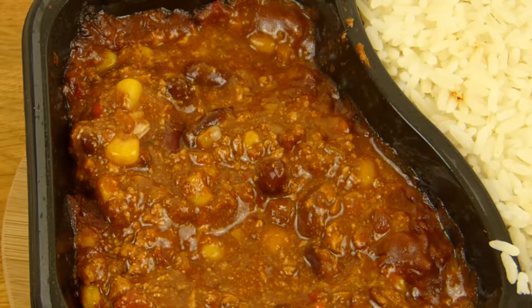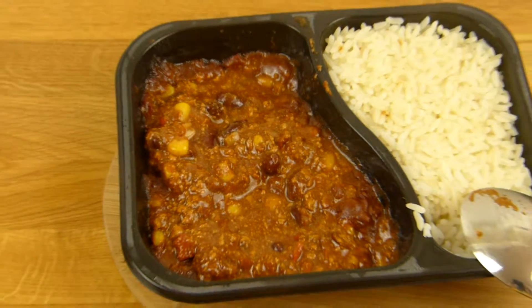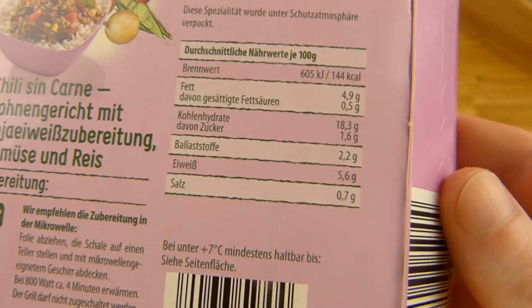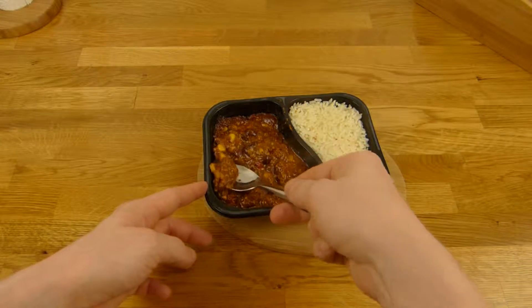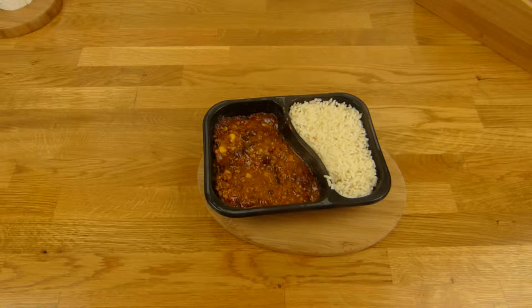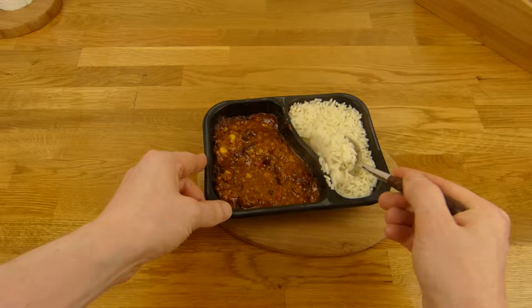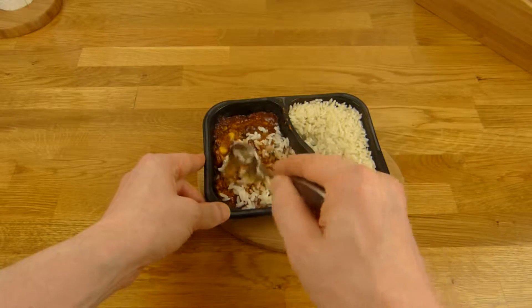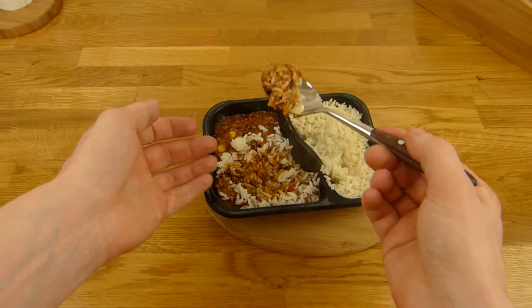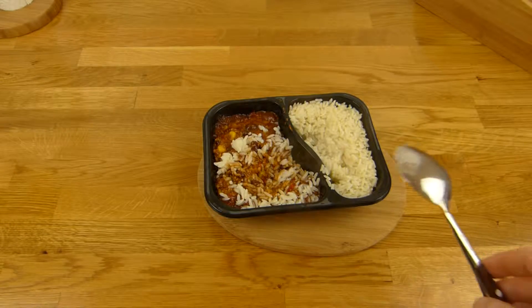I'll try it. Let's check out how many grams of salt. Not a lot — but it is salty. It's tasty. It tastes like chili, but of course the beef taste is missing a little bit. It's not that bad. Let's mix it and try it together with the rice. That's eatable.